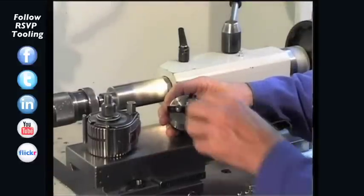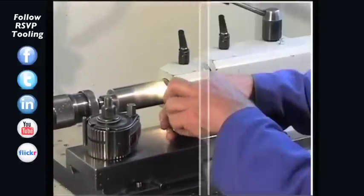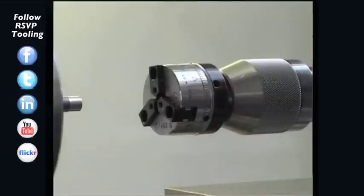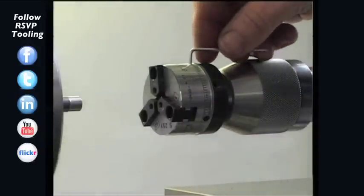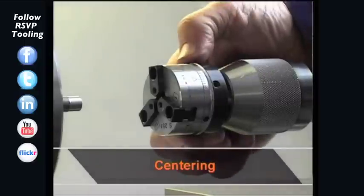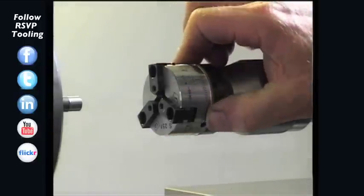The next step is the tool centering. First, we disassemble the knurl unit. The locking screws are loosened. The adjusting ring is turned to the right, so that the jaws are wider than the workpiece diameter.